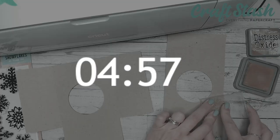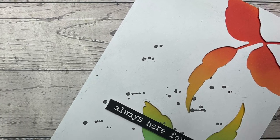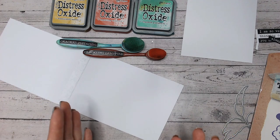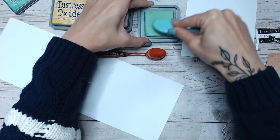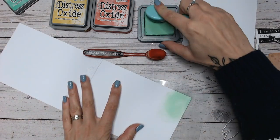Cards in five minutes are so achievable if you just simplify the layers and embellishments and think more about the color, the contrast, and where your focal point is. Make sure it's got a pop of something, so the rest of the card can afford to be a little more plain. This card I'm going to show you today is exactly that — it's going to have a couple of pops of color, and that's going to make sure the card doesn't look boring at all.